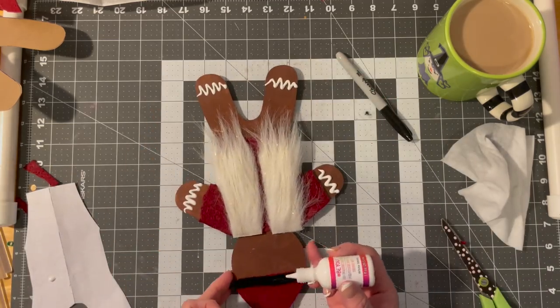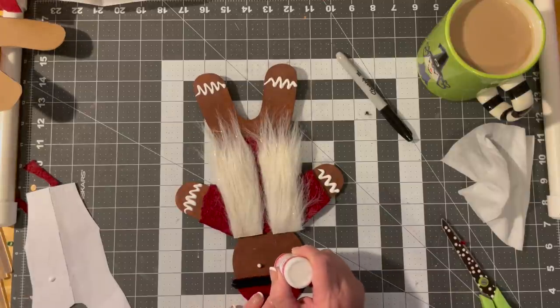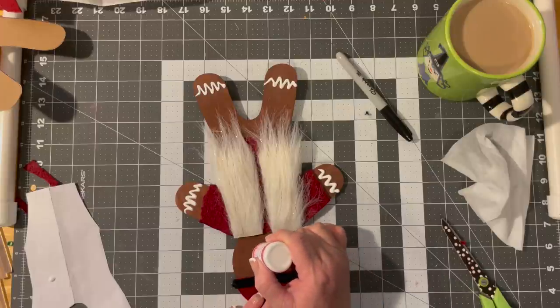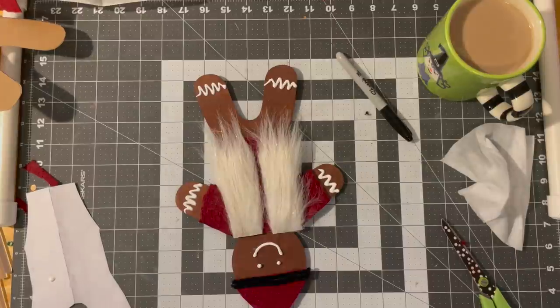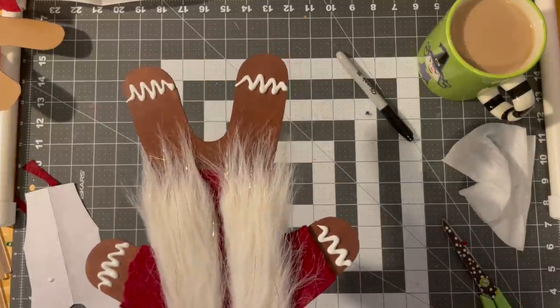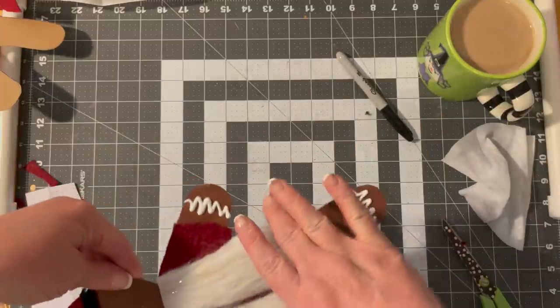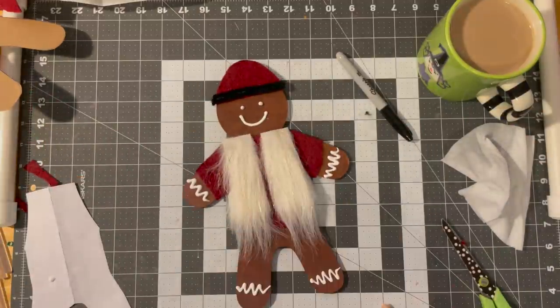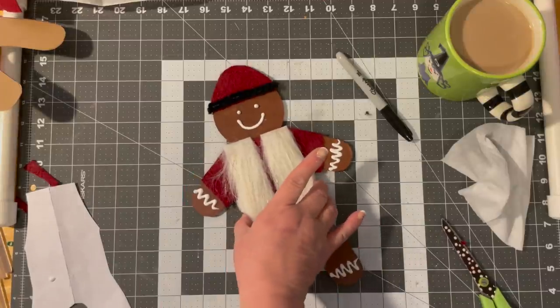So we're going to do it upside down — I need to get to his little eyes and his little mouth. And that is our male gingerbread — could be a girl, could be a guy. We don't know; he's a ginger person. Let's turn it around so you can see what he looks like the right way. Done. I need to move this little guy, girl, person to dry.